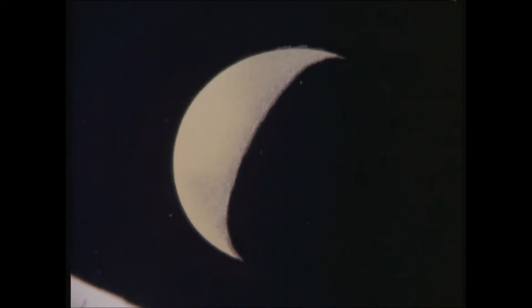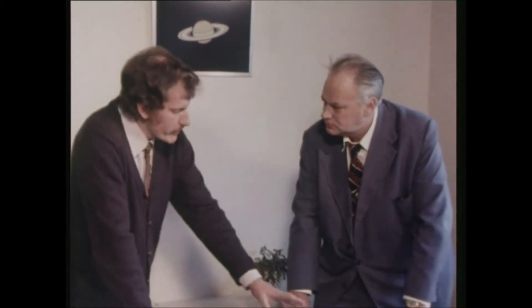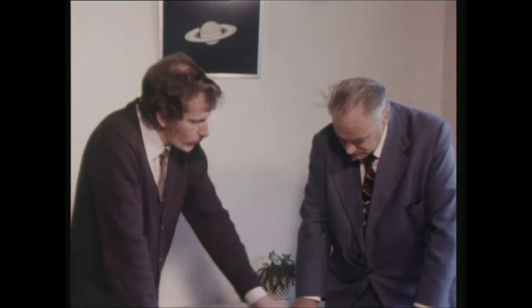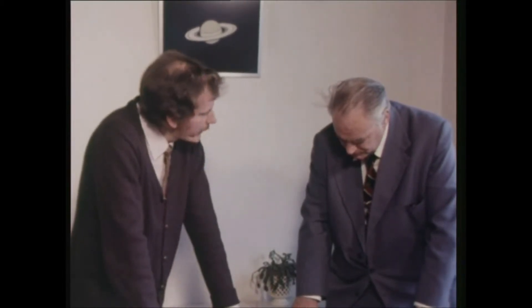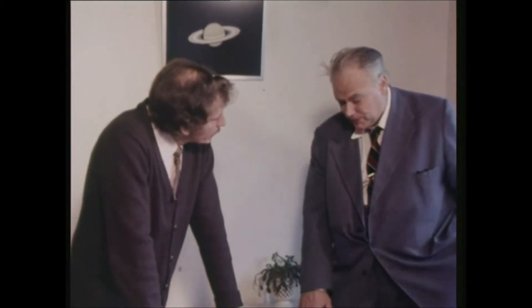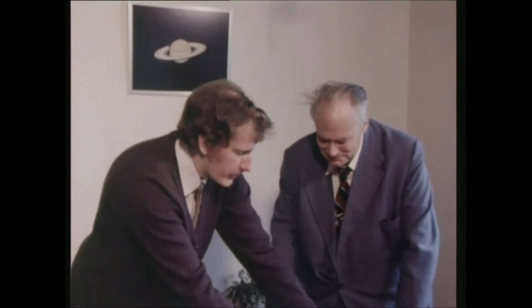Have you checked up your drawings of Mercury with the modern type charts? Yes, the director of the Venus and Mercury section did check these drawings with the present maps, and he said that all the markings that I had drawn did tie in with those that were actually there. Well, you've certainly got keener eyes than I have because I find Mercury a very difficult object. It was much more on Mars. Oh yes, much more on Mars.